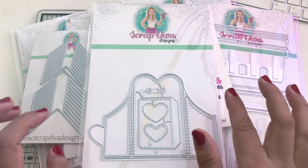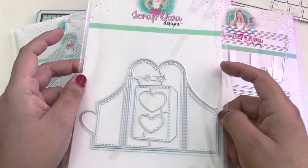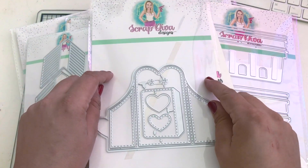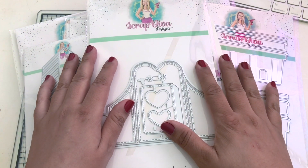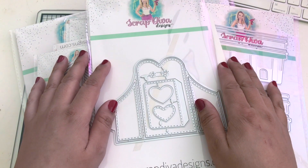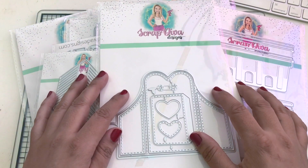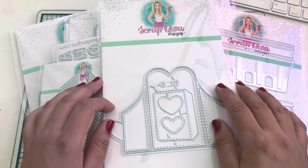Like her videos and like this video. Comment 'enter me' in the comment section - I will be picking a winner in three days and after three days you'll have 24 hours to respond. You have to be 18 years of age or older and a U.S. resident. That's it - see you guys in the next video, bye!